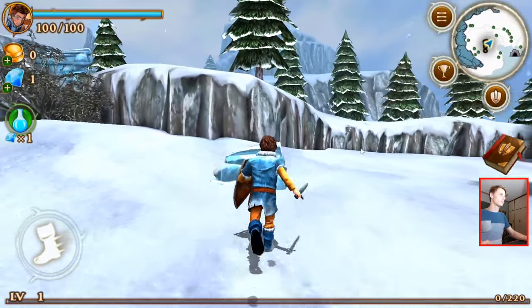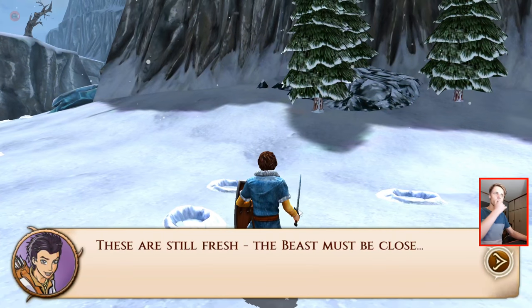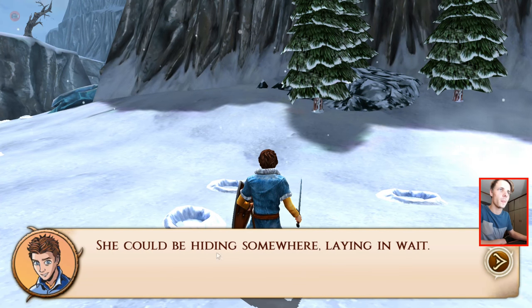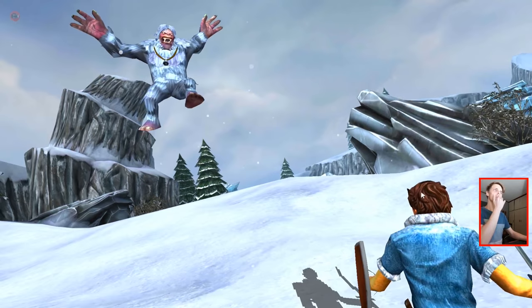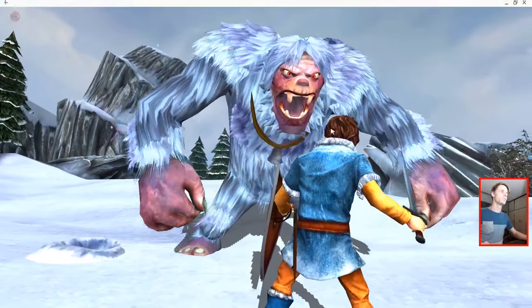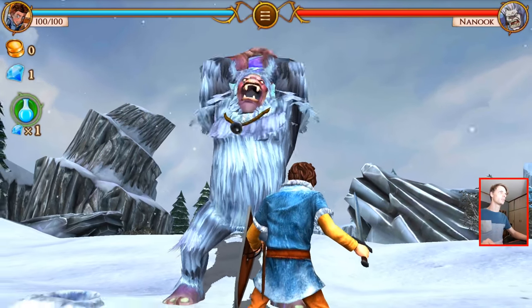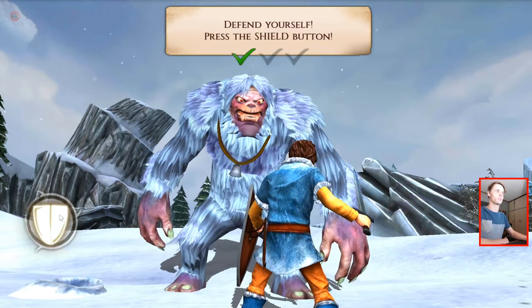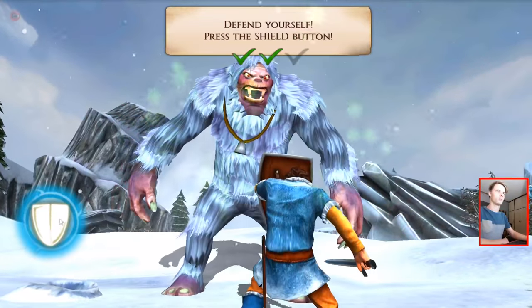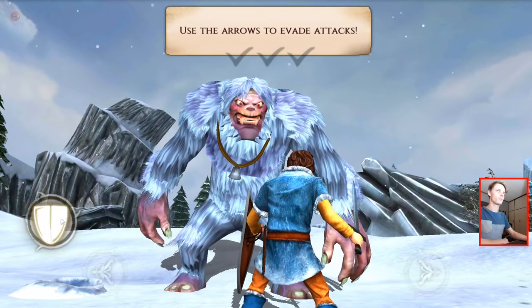Let's continue. There are still fresh tracks — the beast must be close. She could be hiding somewhere, laying in wait. Tom, look out! This is the beast, I'm assuming. Defend yourself. Press the shield button. Nice.